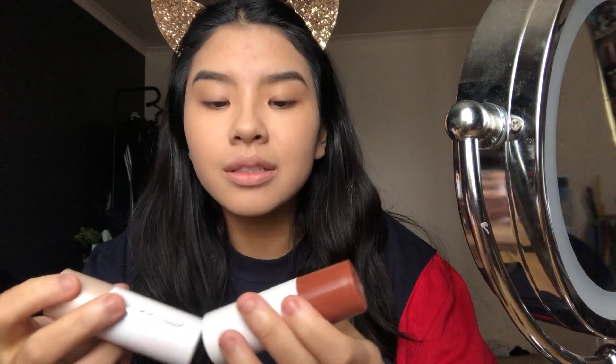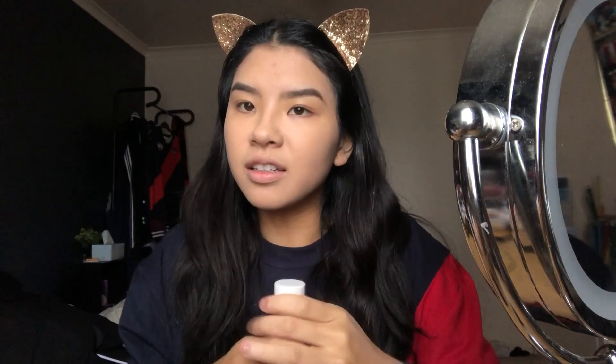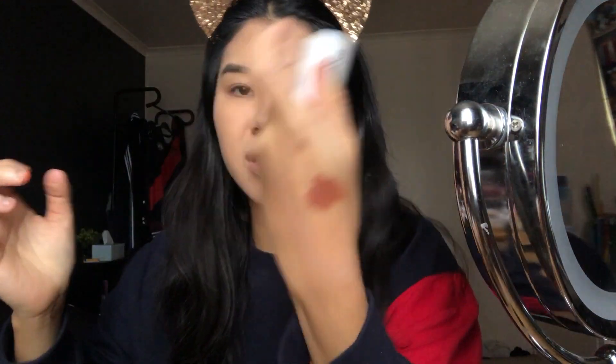So I have cream products. This is from Models Own — the Sculpt and Glow contour stick in Sundown Number One. I don't think I like this because of the shade — it looks really scary with a brush. It's really orangey, so it's not really a contour, it's more of a bronzer shade. I'm going to try applying it directly but I don't think that's the smartest idea.